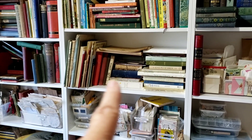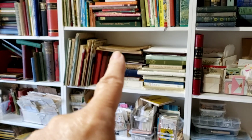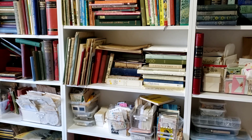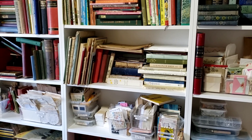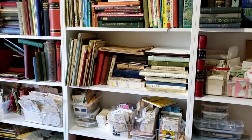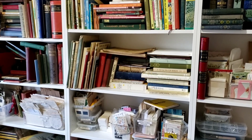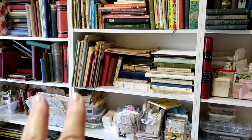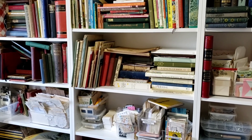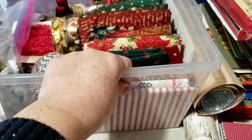This shelf right here has all my music books. I do like to pull from the music books to pull Christmas carols, hymns, and Christmas songs from there. I also have two books of Handel's Messiah, which I love using in Christmas journals.